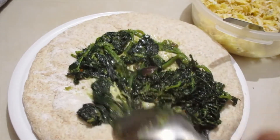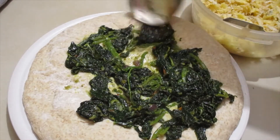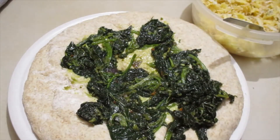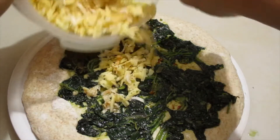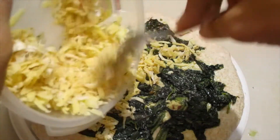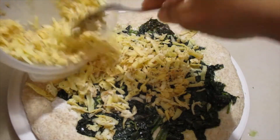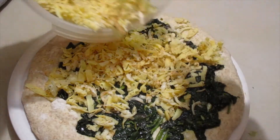I'm going to spread it all over and get ready to roll it after adding the cheese. I'm trying to get more coverage with the spinach — it's going to be so cheesy.